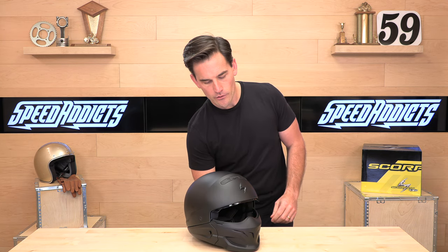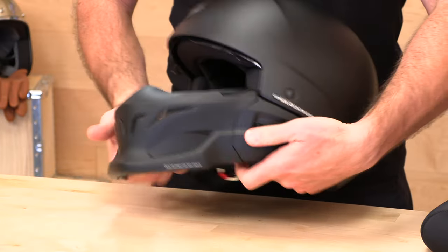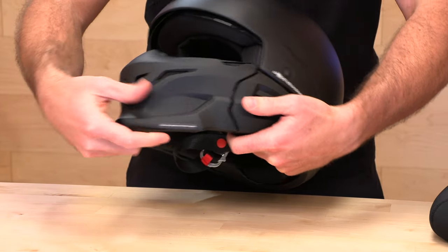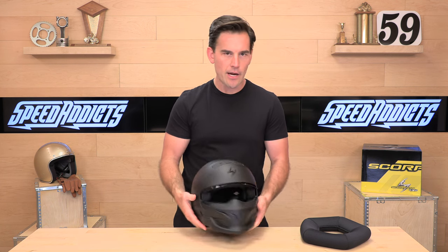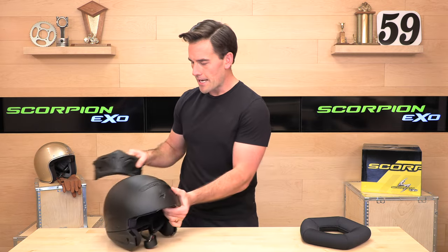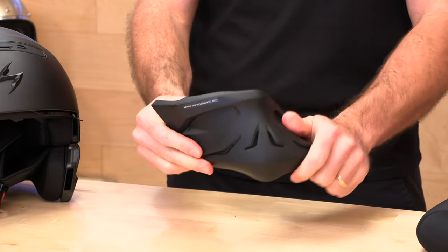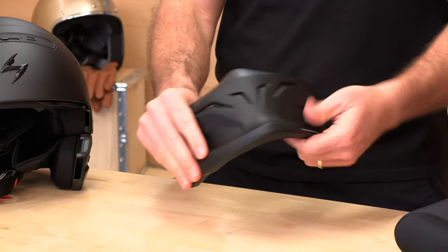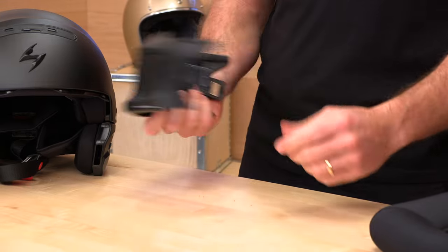Let's show you how the mask comes off. If you want extra airflow or a different riding experience, you're going to hit this button on the side, pull it out, and do the same thing on the other side. This thing has neodymium magnets that help guide it back into place — you can see those metal pieces on the inside, so it wants to pull itself right back in. Real easy; you can do that on the fly. If you have somewhere to store this on your bike, maybe you get off the highway and cruise through town — you can just pop it right off. The mask is a rubberized material, really flexy, and it might stop some debris, bugs, and wind, but it is not going to help you in a crash. If you want a full-face helmet with impact protection, this is not for you.